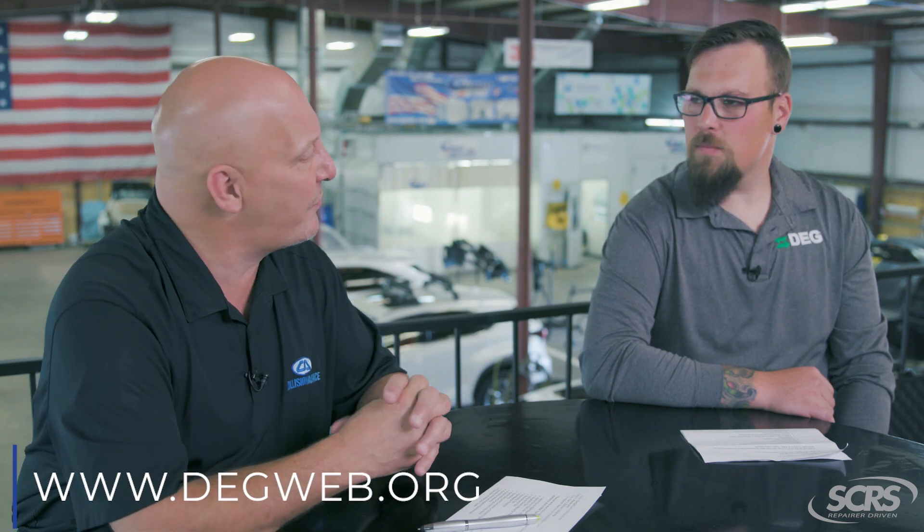Keep in mind, if a third party repair questions you as to whether that's included or not, you can always submit an inquiry to the DEG. Danny, what are your thoughts?